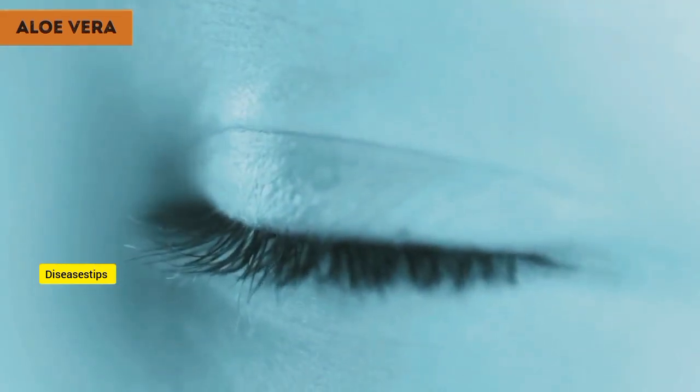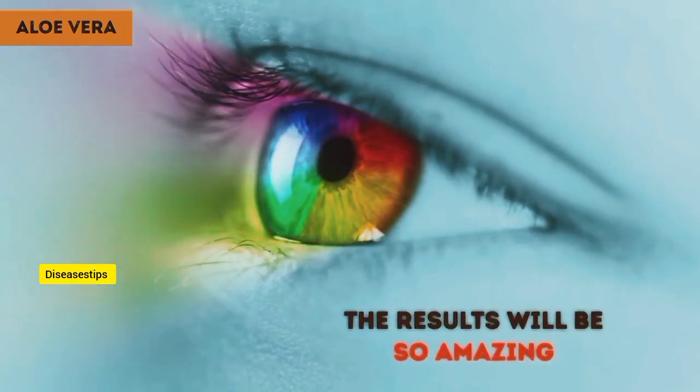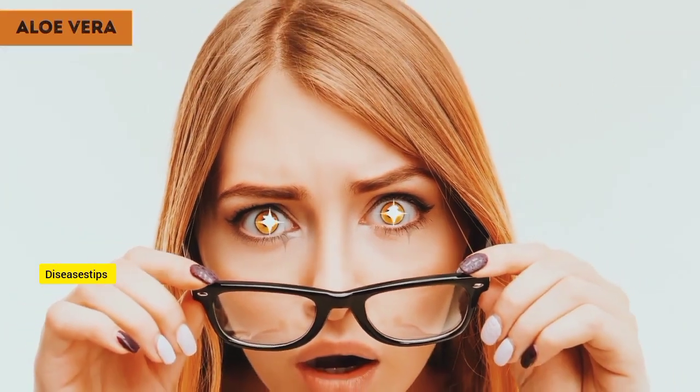Preparing this remedy, especially extracting the aloe vera gel, might sound like a lot of work, but the results will be so amazing. It's totally worth the effort, and the results are indisputable.